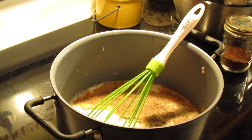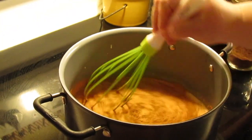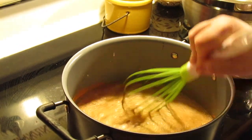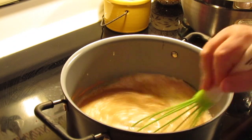And a teaspoon of vanilla extract. We're just going to whisk and bring this milk up — not to a boil, but to a simmer right before it gets to boiling. Your cinnamon and cloves will dissolve in your milk and flavor it real good.